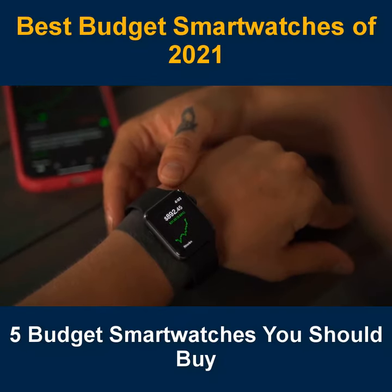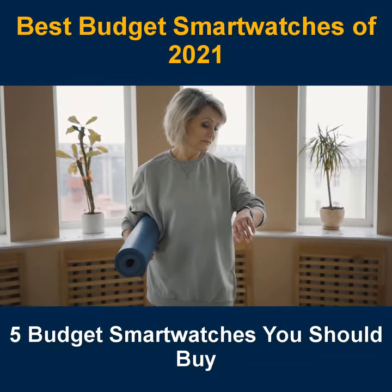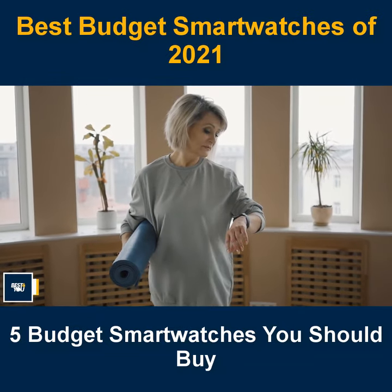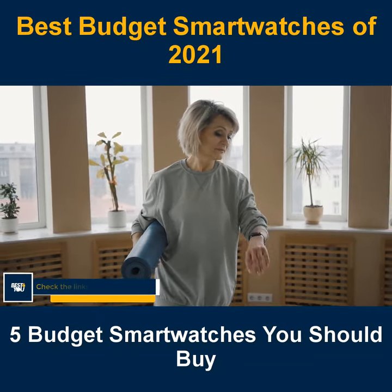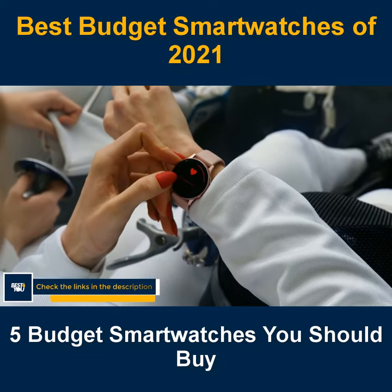Hi guys, welcome to the shorts. Today we will check out the best budget smartwatches that you should buy in 2021. If you like any budget smartwatch, you can buy right now by checking the links in the description. We have picked the 5 cheap smartwatches that will be best for you, so let's get started with the video.